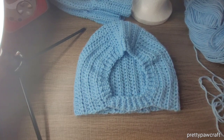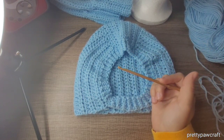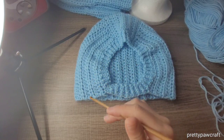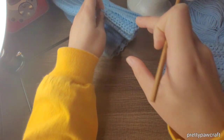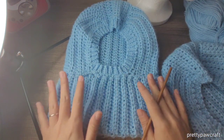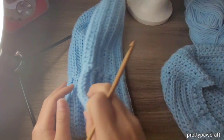Hello, welcome back to part 2. I will be showing you the ribbing for the neck part, and I'll also show you the bunny ears.